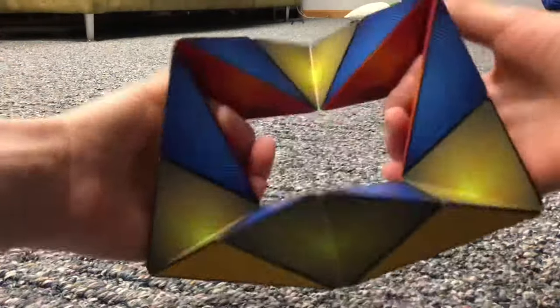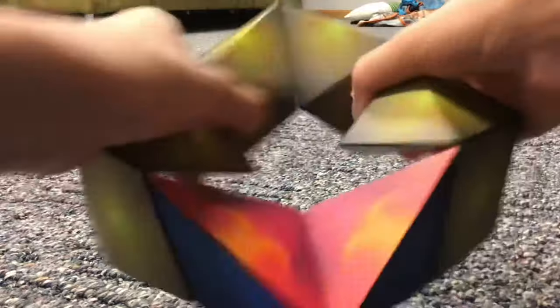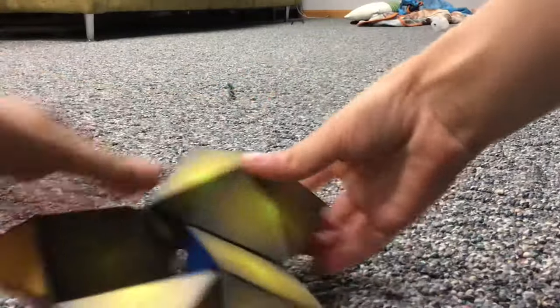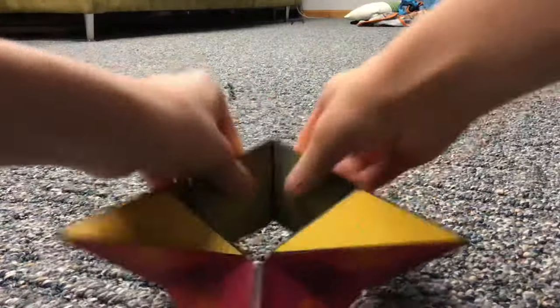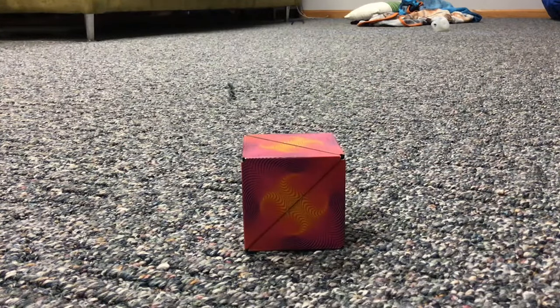To get the UFO back into the cube, you open it up and fold each latch in so you're back into the hive, then put the hive back into the star, and then put the star back into the cube. That's a more complex shape, but it is doable.